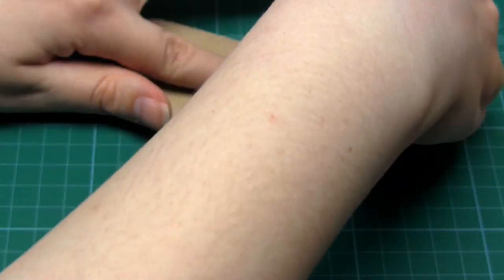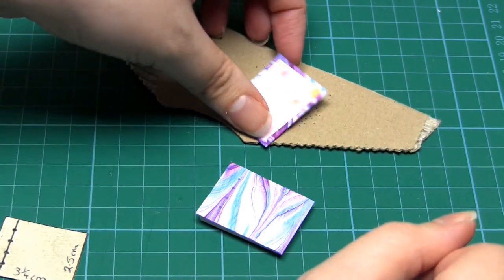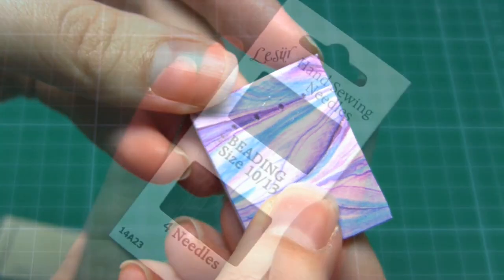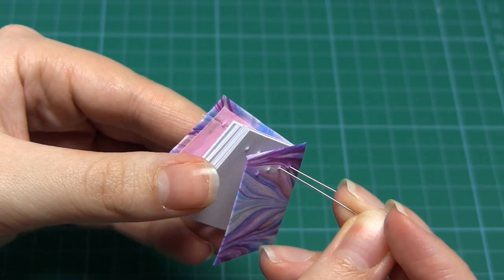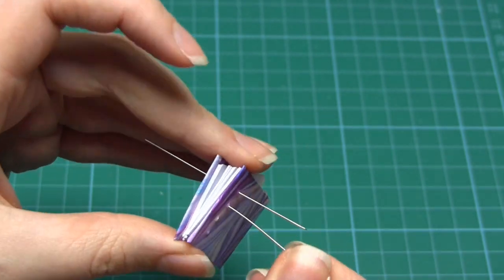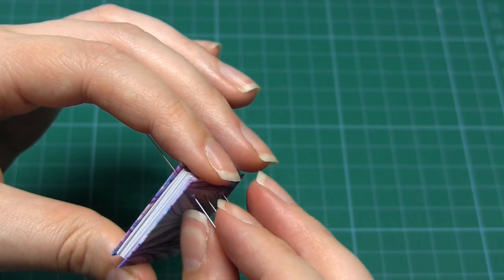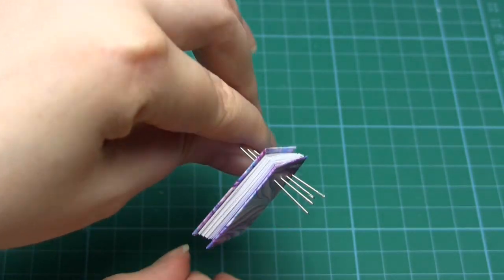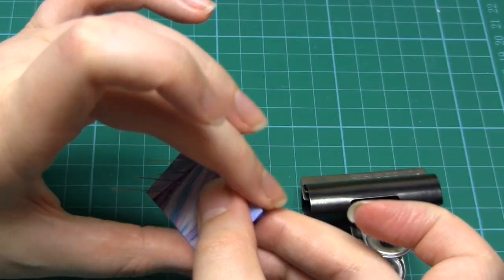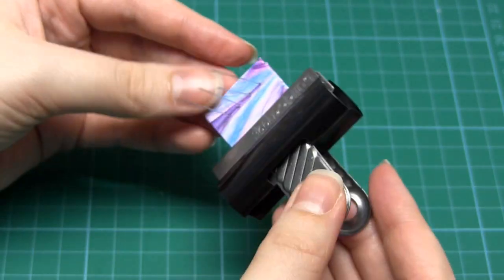Now we've completed both covers and all of the book pages, so it's time to get stitching. The first step is to line up the holes in the covers and the pages. To do this, I push my four beading needles through each of the four holes in both the covers and the pages, which is a bit fiddly to do, but it makes sure that they're all aligned. Once they're all lined up perfectly, put the book inside a bulldog clip to keep everything in the correct position.